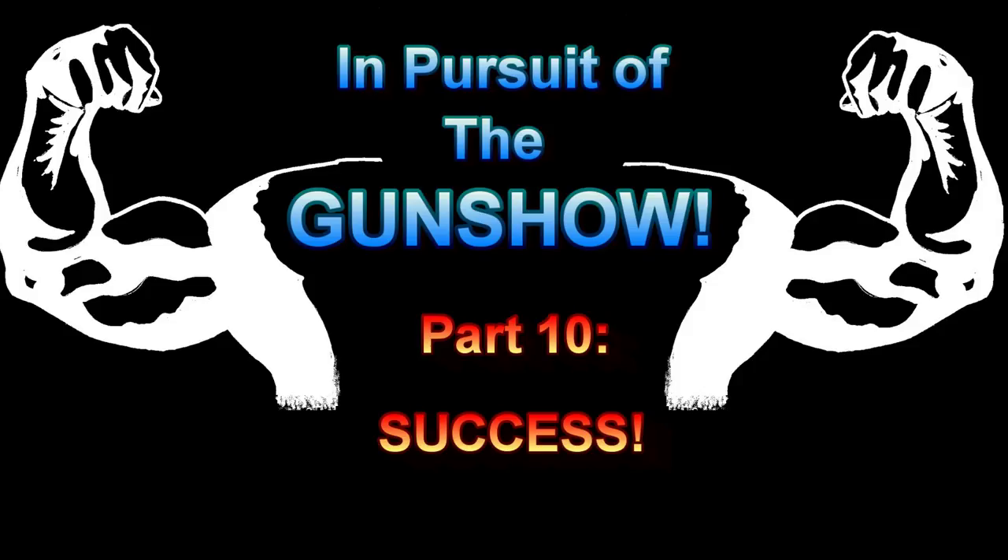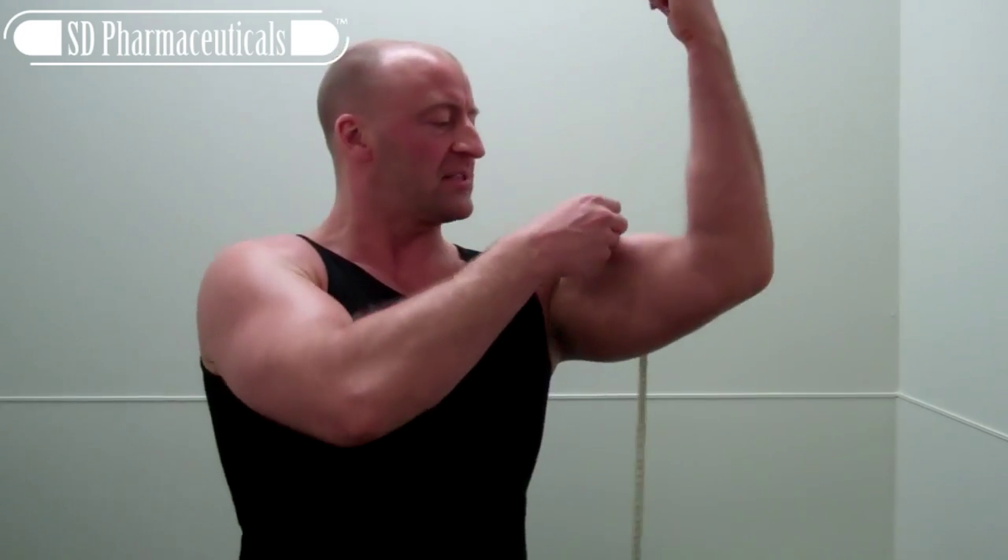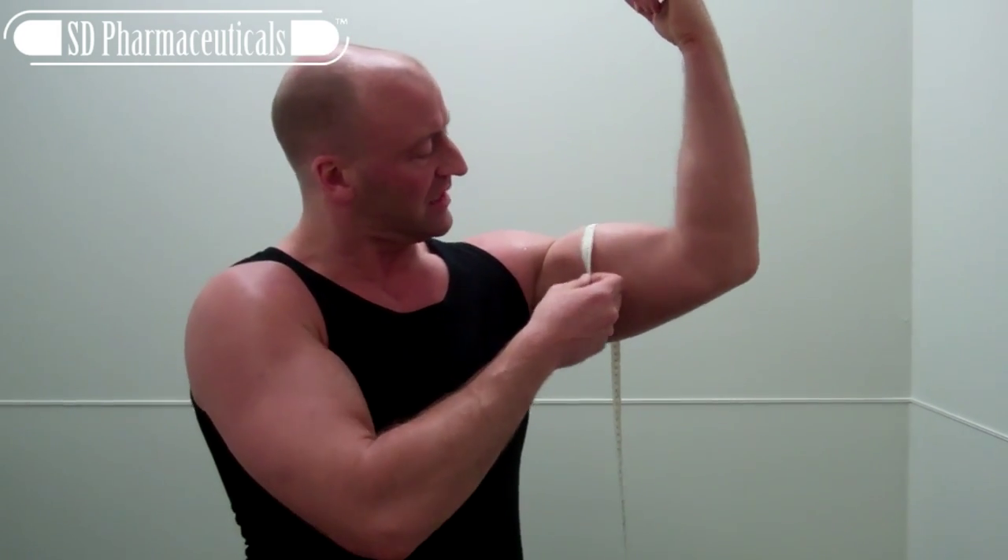In Pursuit of the Gun Show! Once again it's time to do it with Hewitt. This is the final episode of the In Pursuit of the Gun Show series. Today we're going to see where my arm measurements are at. I'm about to do an arm workout but I want to get a cold measurement before I start, so you can see where my real life measurements are at. Let's give this a shot.